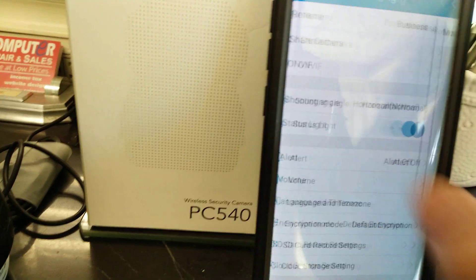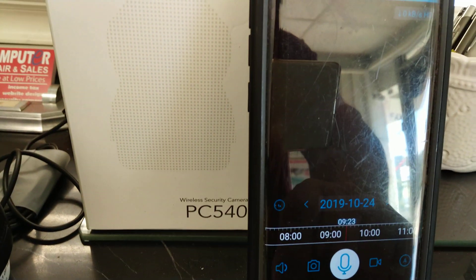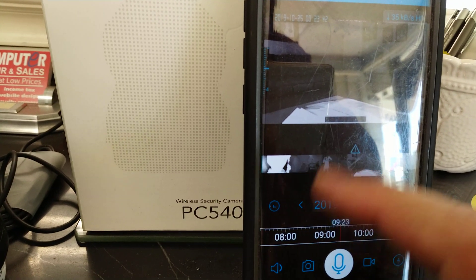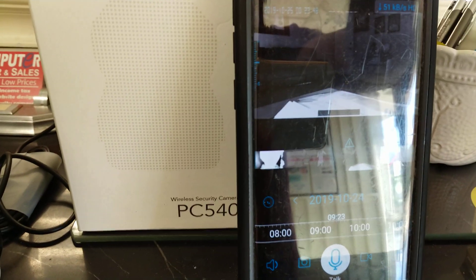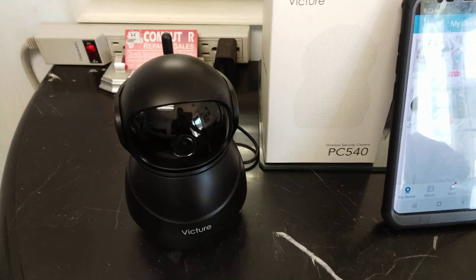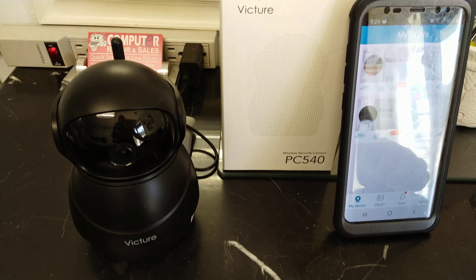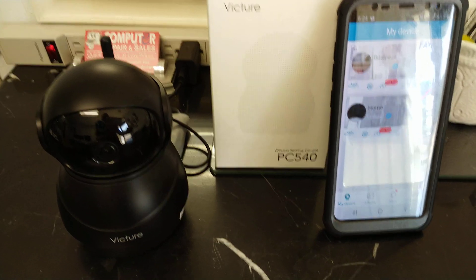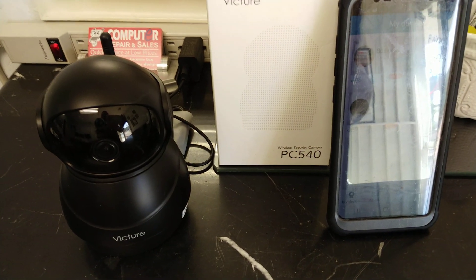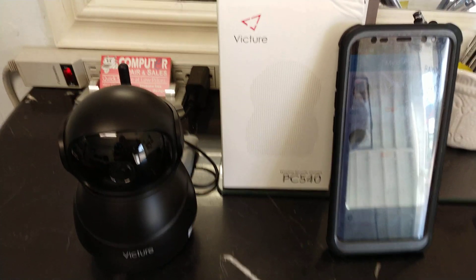I also have one at home, so let's see if it works. It seems like somebody's there — it's black and white because there's not a lot of light. That's how it works, and so far it's been working well. For $35 or so, it's a quick and inexpensive solution — a camera and alarm all in one. Feel free to use my link, and if this video helps you, go ahead and click like and subscribe. Thank you.